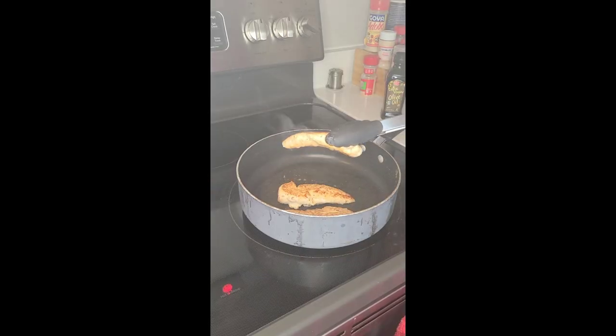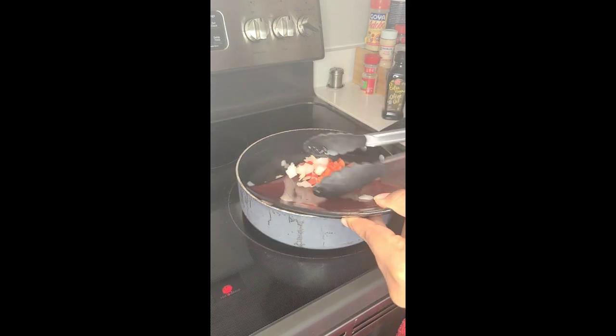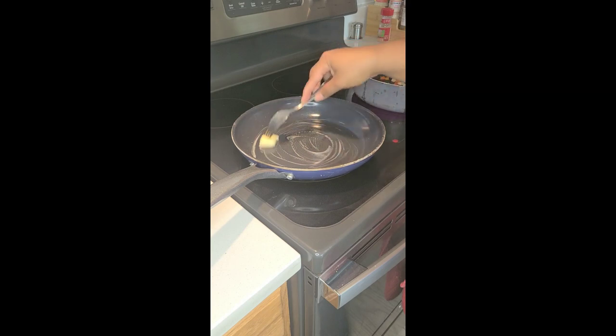Now that our chicken is done, we're going to take that out and set it to the side. We're going to add our veggies directly to the same pan so that they can soak up some of those flavors and seasoning, and we're going to cook those until they are tender — maybe about three to four minutes. While the veggies are sautéing, we'll add some butter to our quesadilla pan.